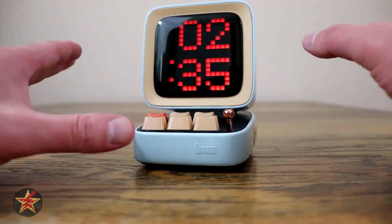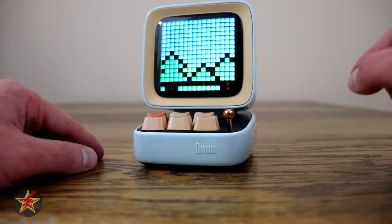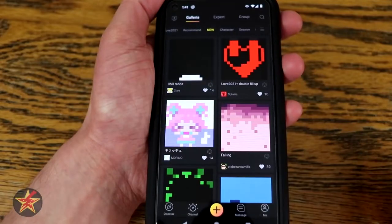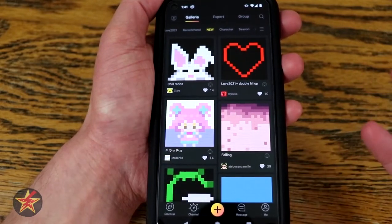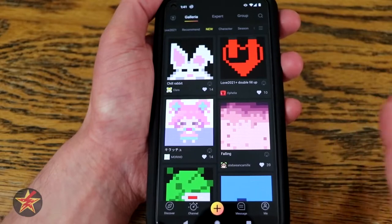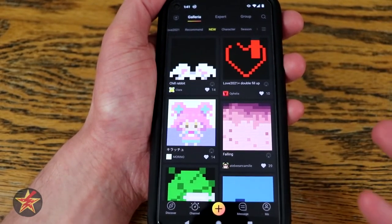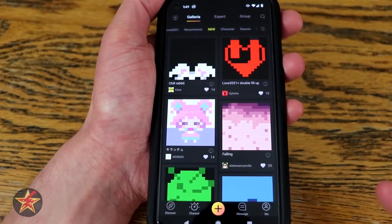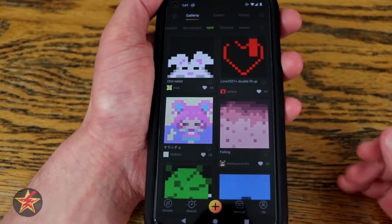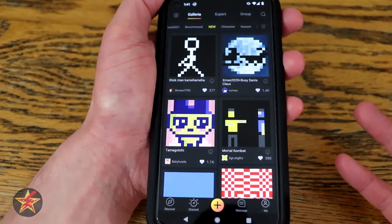You can do so much more with the application, so let's take a look at what you can actually do with the app. The Divoom Ditto app tries to be all things in one location, to the point where you can actually get very confused navigating it. It's kind of the feeling I get for the Ditto itself where it's trying to be all things to all people. What we're looking at here is the new pixel deviation page.